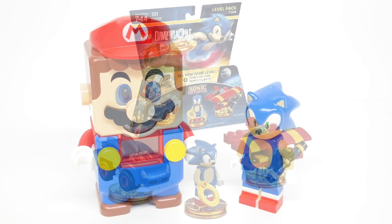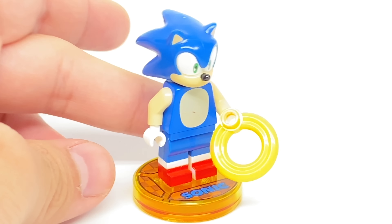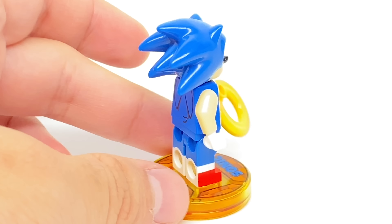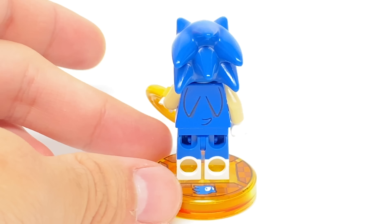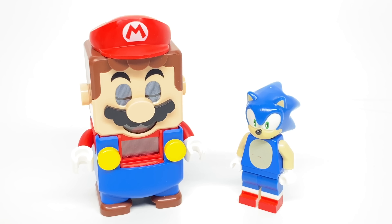You see, this was released in a Lego Dimensions level pack. Lego Dimensions was a game where you could put minifigures that were released under the theme, which had a certain toy tag, and read them into the game and play those characters in the video game.